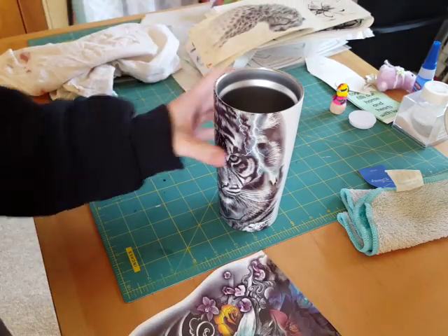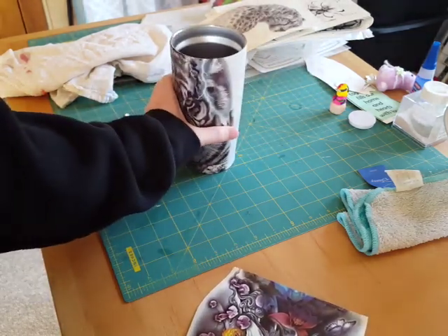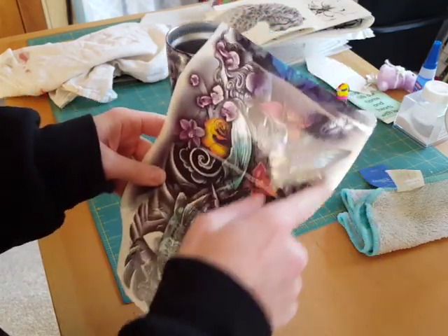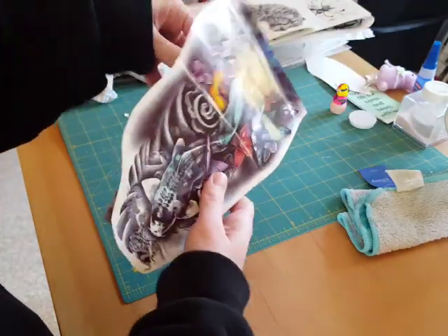I have the cup — it's just painted white, spray painted — and the tattoo. It has the protective sheet on it. I did cut around the design. It is much bigger than my cup.